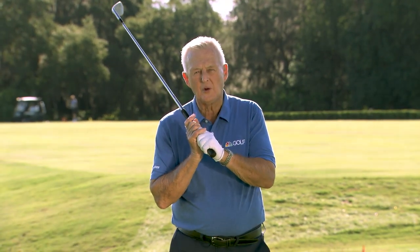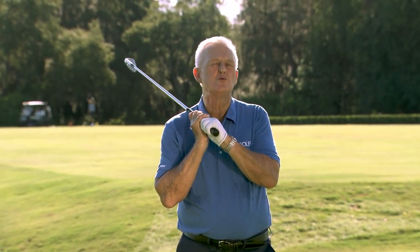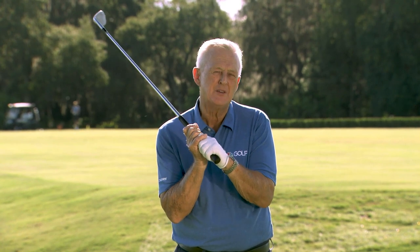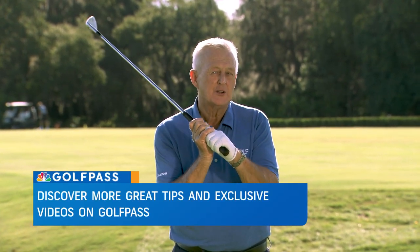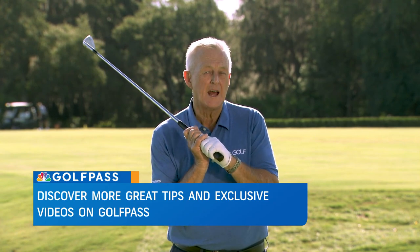Stare at the target, glance at the ball. I think it was one of Seve's greatest secrets to being maybe the greatest short game player ever. I want you to try it, because I think it's going to help you play better.